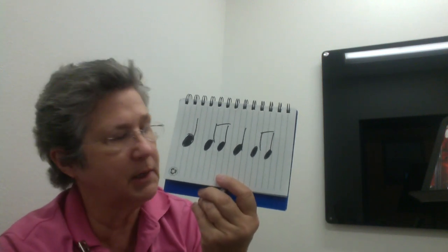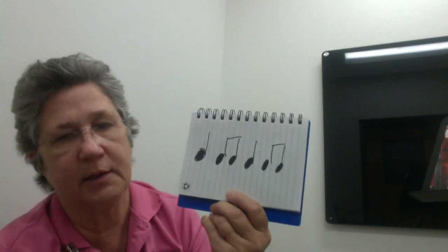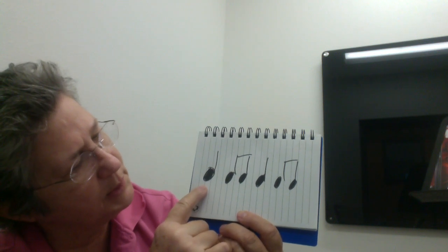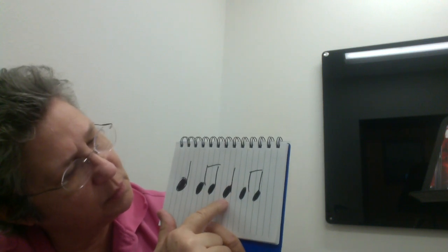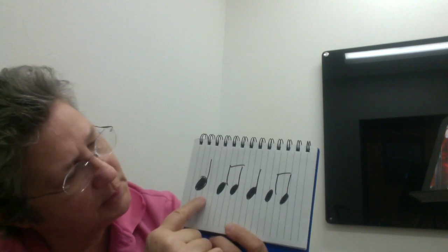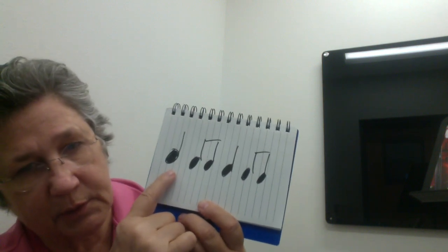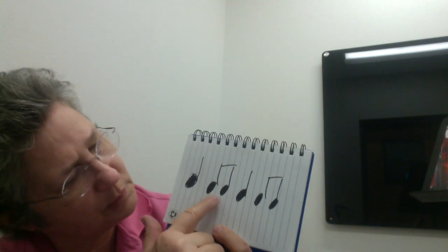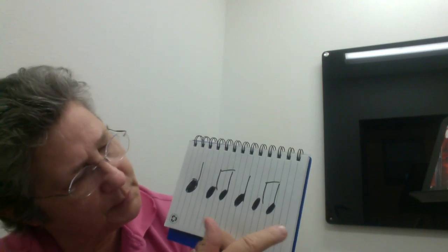Pieces 68 rhythm rap and 69 D major scale up have a combination of eighth notes and quarter notes. There's one quarter note followed by two eighths — quarter eighth. So it would be like this: one two and three four and, one two and three four and. Let's shadow bow piece 68 together.